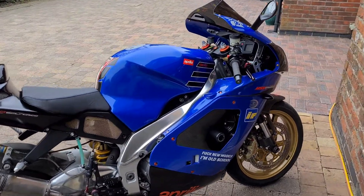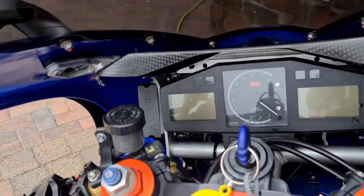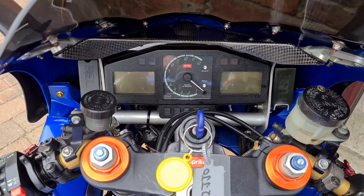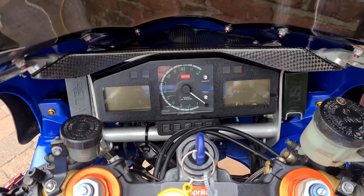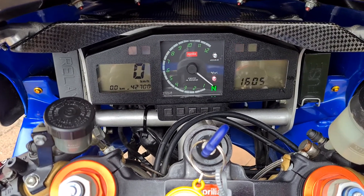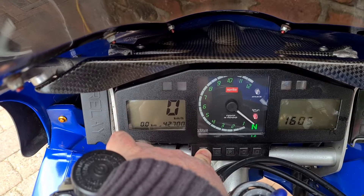In this short video I will show you how to change the clock display from kilometres to miles per hour on an Aprilia RSV 1000. First of all, switch the ignition on — there's no need to start the engine. Press the A button.